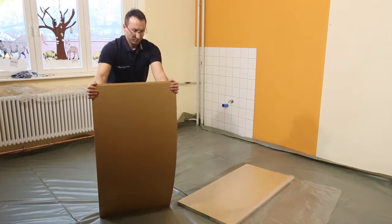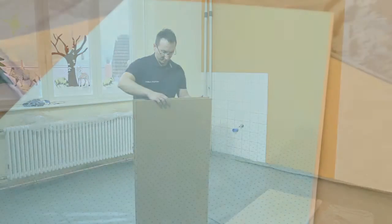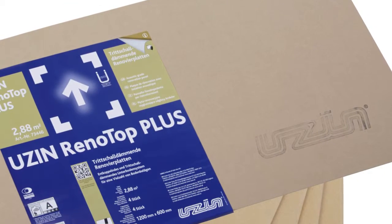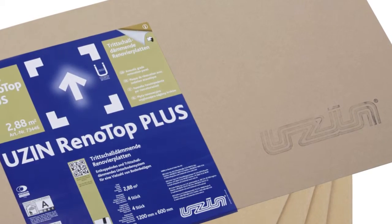The Renotop Plus subfloor system consists of a support panel and a top panel. The support panel can be recognized by the XPS foam at the bottom side and the protective adhesive film on the top side. The top panel is marked by a USIN logo on the top side.